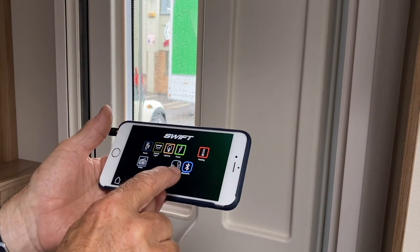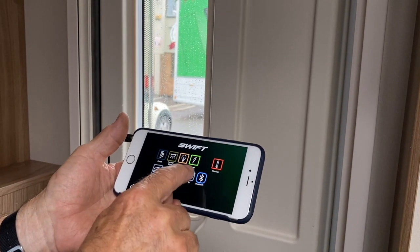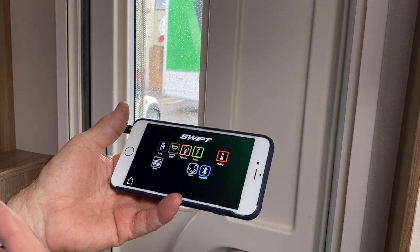Bluetooth: if it kicks out, and if that goes red around the Bluetooth area, just press the button again and that will reconnect you.